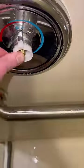Turn your water back on, make sure everything is off, then slide everything back on in reverse order.